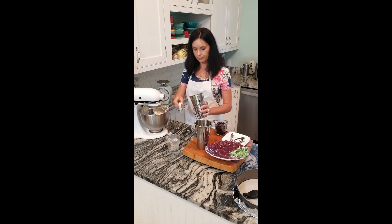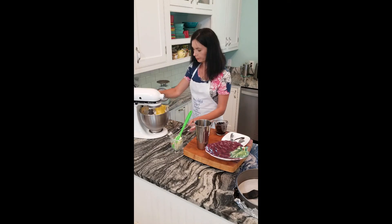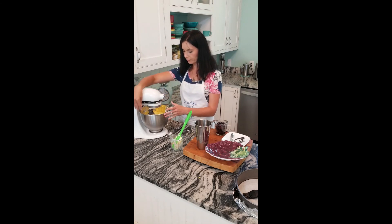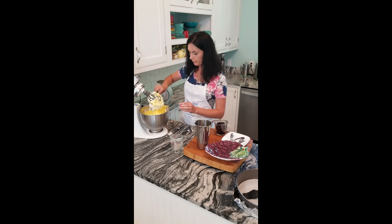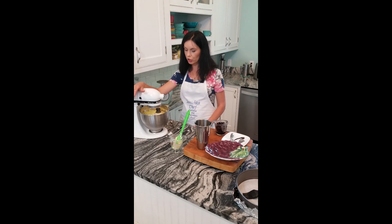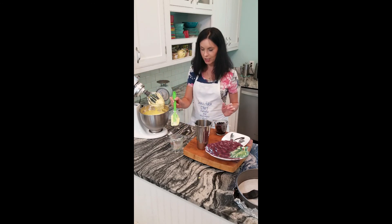Now it's time for our egg yolks. On low speed, try to blend everything together and scrape once in a while. It's similar to cheesecake except the texture is not as fine and not as silky. But I like it — that's how I grew up eating this baked cheese.